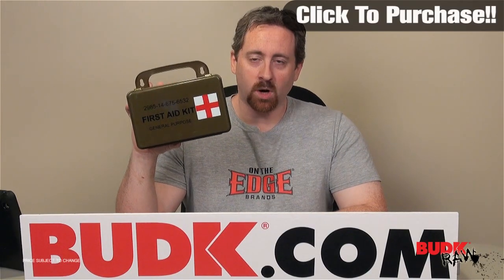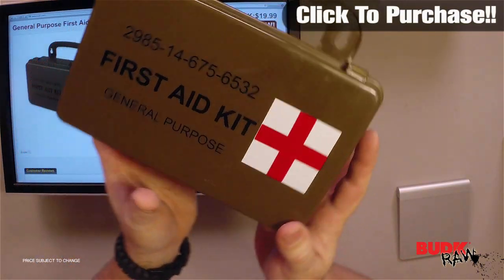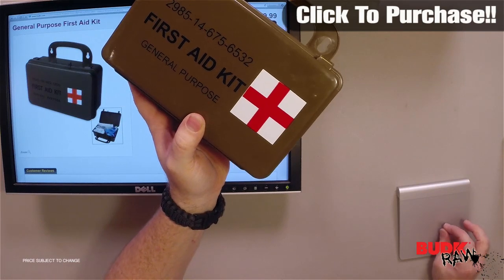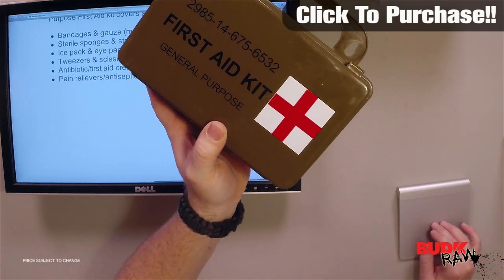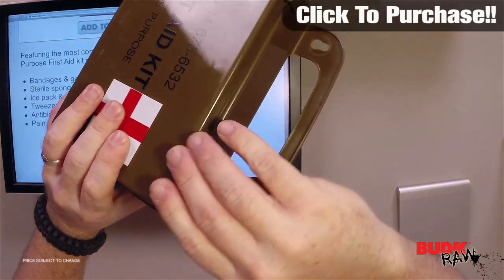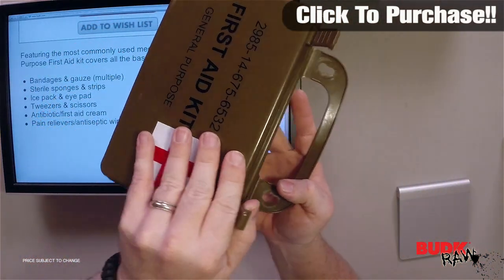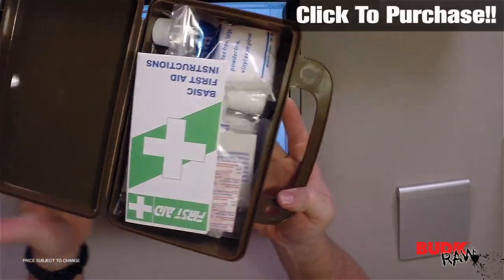Hi, my name is Nathan Lawson and thanks for watching. Here we have the general purpose first aid kit, in stock and ships today at the time of this filming. This is a great general purpose kit — the most commonly used medical essentials are included, with a total of 56 items in this one little waterproof box.